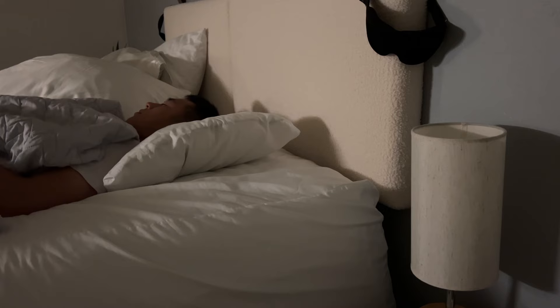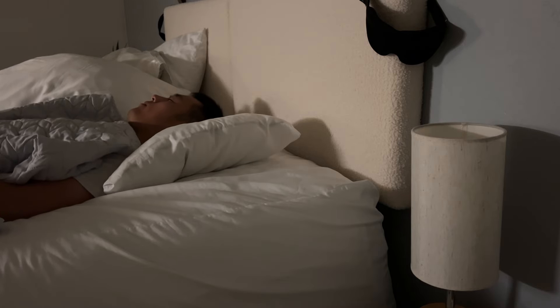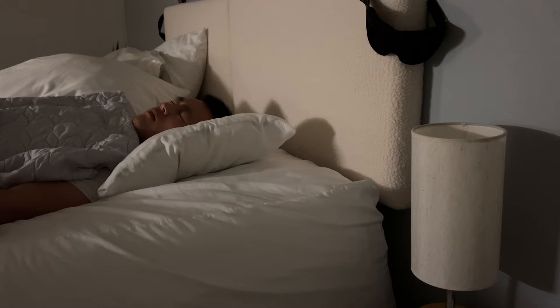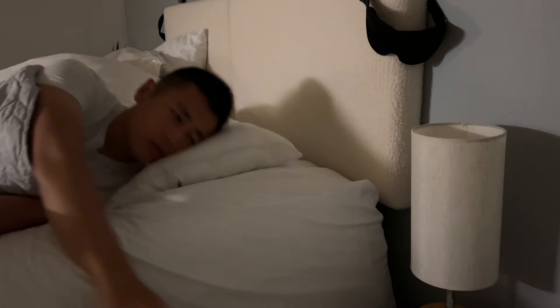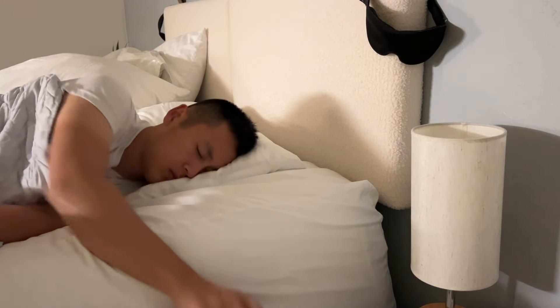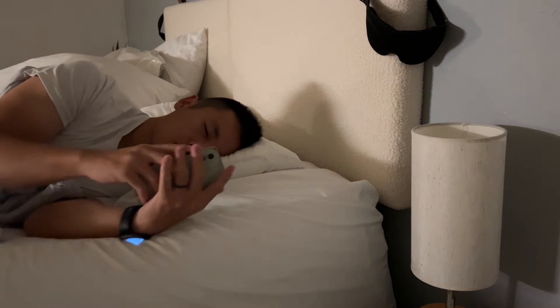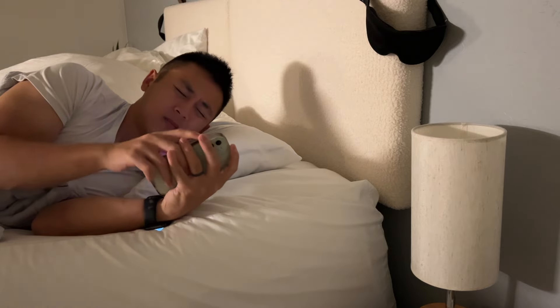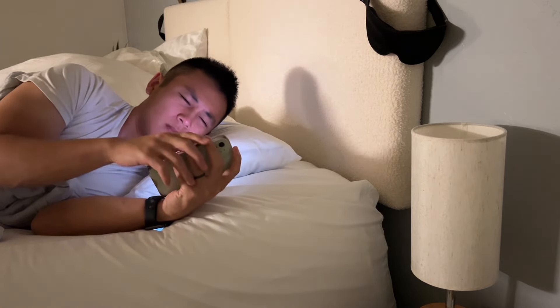I also found myself feeling uncomfortable with the temperature, so I ended up making it less cold than I initially wanted. But that process meant going to check my phone, and the only way to interface with this device is through your phone. So a device that's supposed to help you sleep is shining a bright light in your face in the middle of the night if you feel like it could be working better — that's just a bit strange.